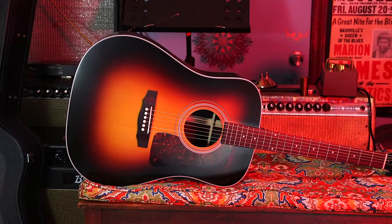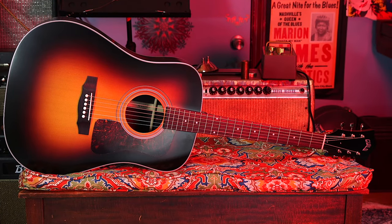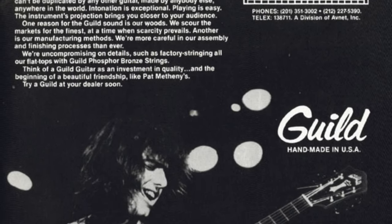Hey, this is John Bollinger with Premiere Guitar. Today we're taking a first look at the brand new Guild USA D50 Standard. I'll tell you all about it after you take a second to subscribe below, and we'll keep you apprised of all the cool new gear that's out there.